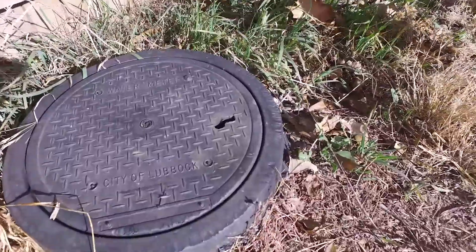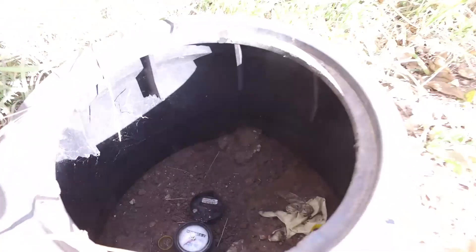If you are curious to know what size meter you have and how it works, head out to your alley and open your meter box.